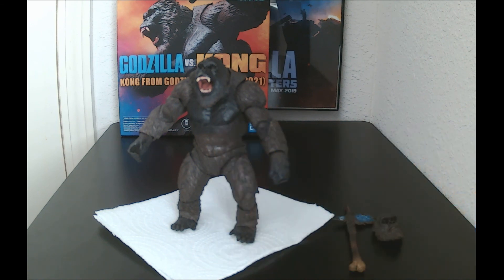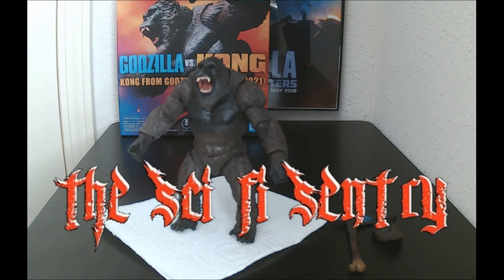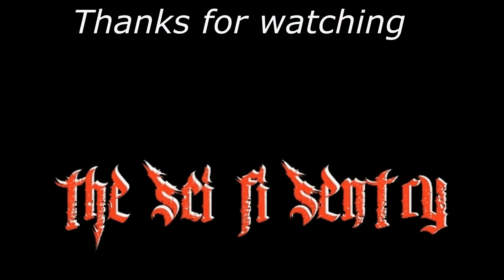There you have it, G-Freaks and Sci-Fi Fanatics — my review for SH MonsterArts Kong from the film Godzilla vs. Kong 2021. If you guys enjoy the content I create, like, share, and subscribe. I hope you guys have a good Saturday. This is Daniel, the Sci-Fi Century — always keeping it real. I'll see you guys next time.